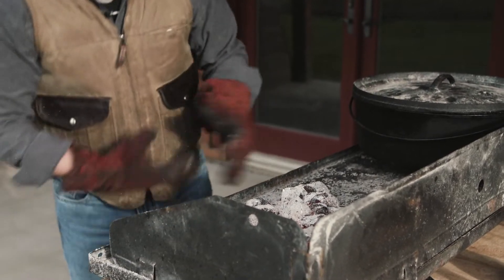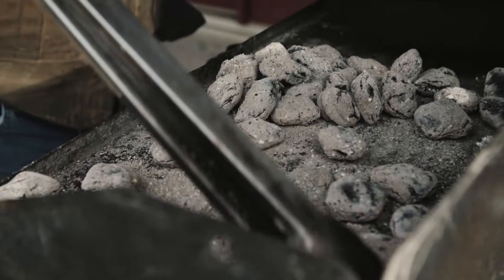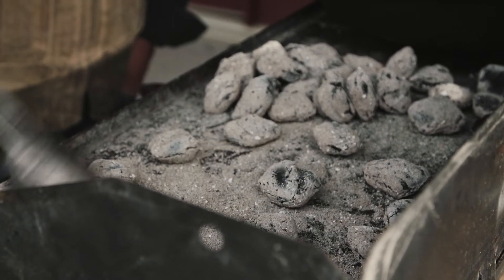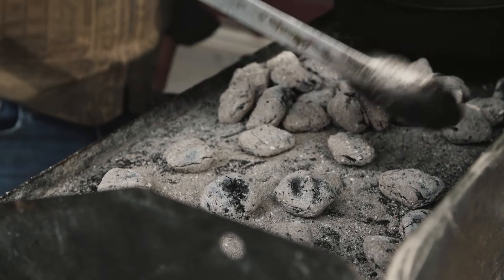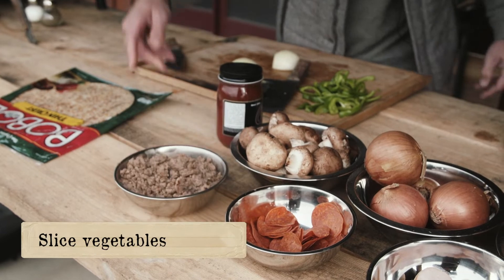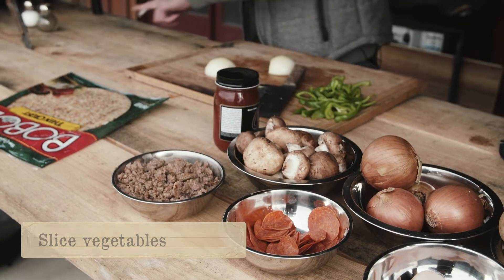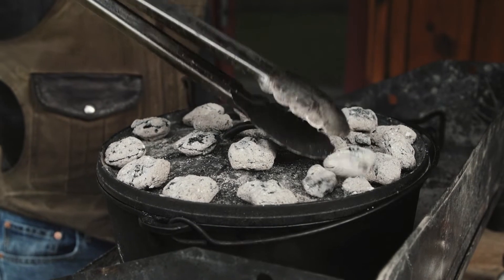We've got us a nice little pile of coals here. We're gonna be baking at 350 degrees in the 12. So we'll put probably close to 10 coals on the bottom. We don't want to get it super hot because you don't want to burn your crust — you want a lot of your heat on the top for an even bake. So we'll put about 10 coals here on the bottom of our oven and move everything else to the top.